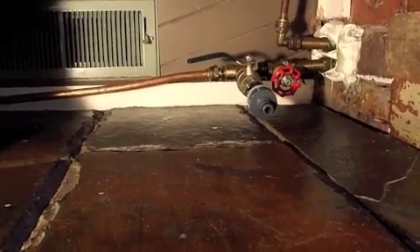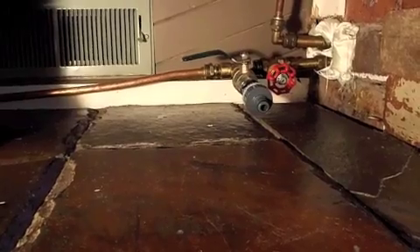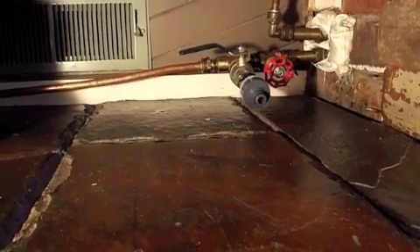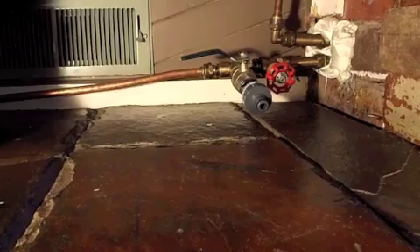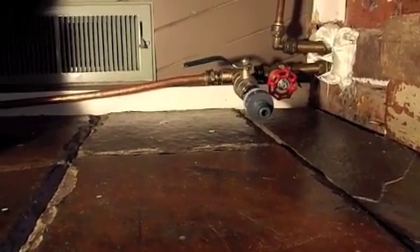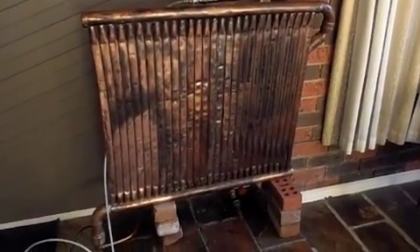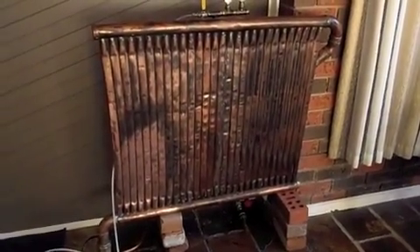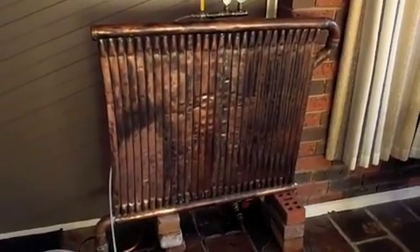I added this tap at the bottom to pressurize the system and to check for leaks, because it's easier to see water leaking than it is to see air going into the system. I pressurized it up to 10 or 11 bar and as I'm only going to see about 1 bar in operation, this is heaps. The last thing I have to do is remove those bricks and put a decent bracket to hold it to the chimney and the wall, and then I'll get heat moving without using any energy.